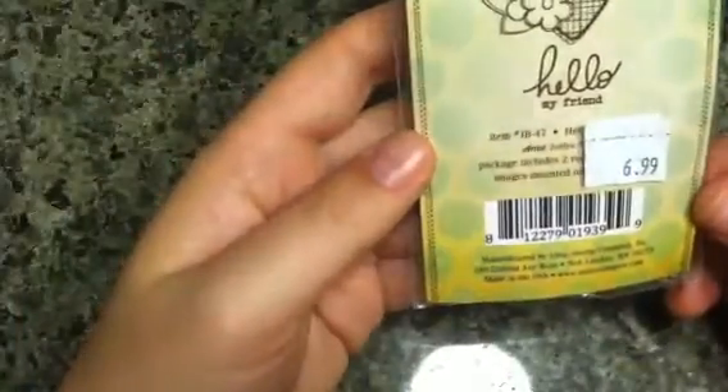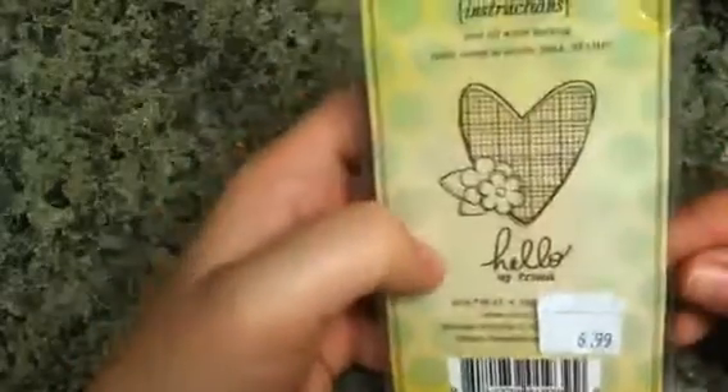This one goes with Life of the Party. I also picked up some white envelopes there because I was there and they were there. And I got this Unity stamp — 'Hello My Friend' — I love that heart image, love it.